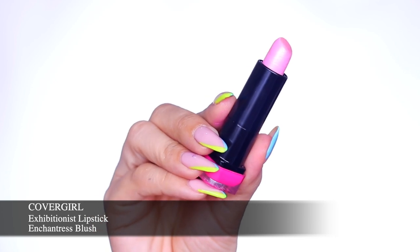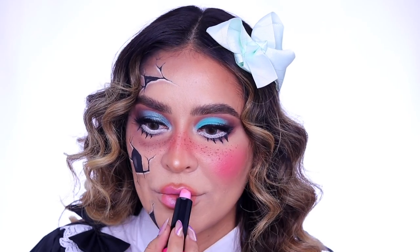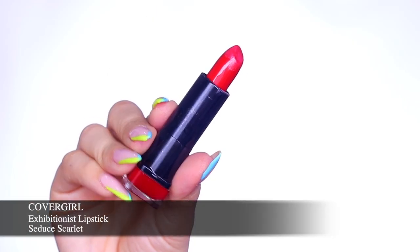Next I'm going in with the Exhibitionist Lipstick in Enchantress Blush — such a gorgeous baby doll pink with a nice sheen to it. Then I'll take the Exhibitionist Lipstick in Seduce Scarlet to the very center of my lips just to give them even more of that pouty appearance and a nice ombre effect.